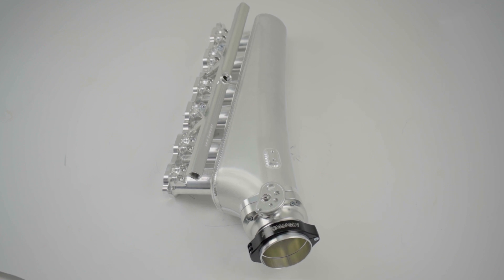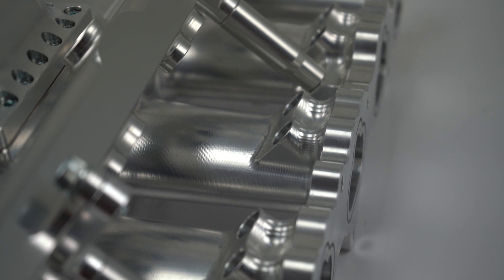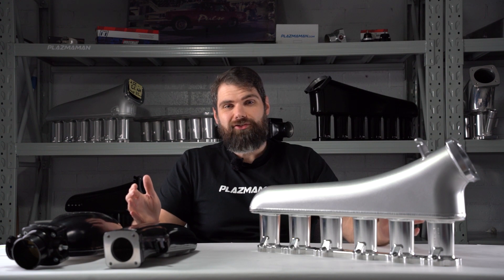Nowadays, the intake manifold is a more important upgrade than ever, with factory cylinder heads being even more efficient than their counterparts from 50 years ago. Modern fuel injection systems means that more horsepower is way more easier to make, but there's still some restrictions left in place from factory, and that's where these things come into play.